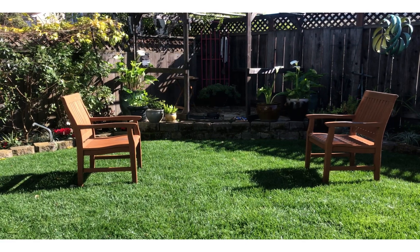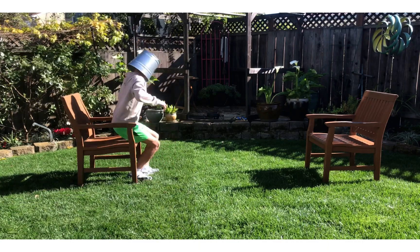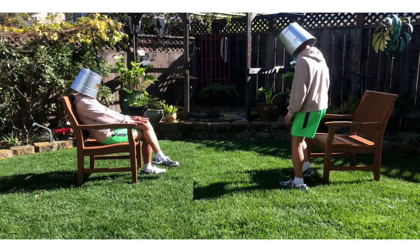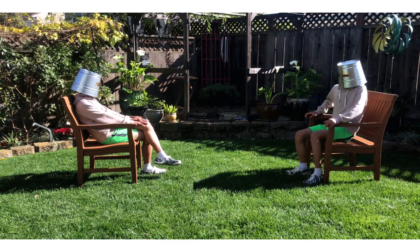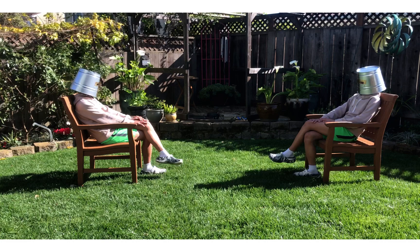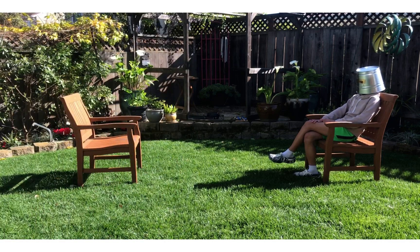Howdy there. Well, here's the thing — I got really bored, so I went to the backyard to talk with my twin brother. Well, let's just say he gave me a video idea. And you may be wondering, what is that video idea? April Fools is coming up, and let me prepare you with some minor pranks.